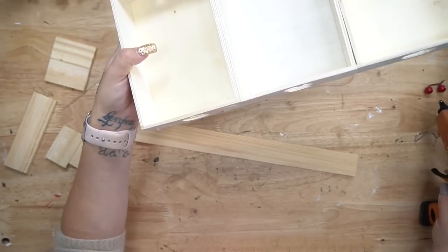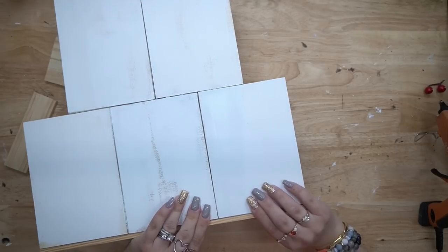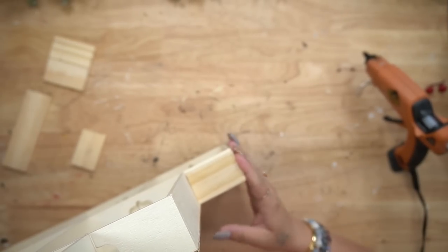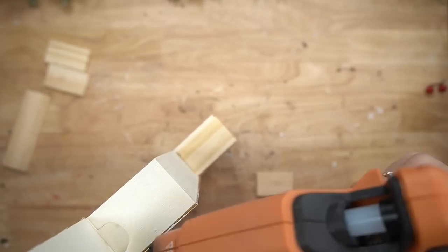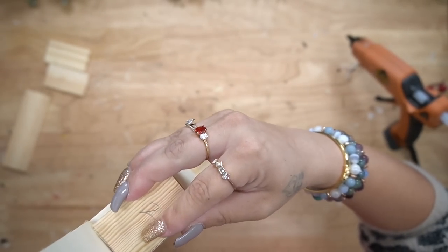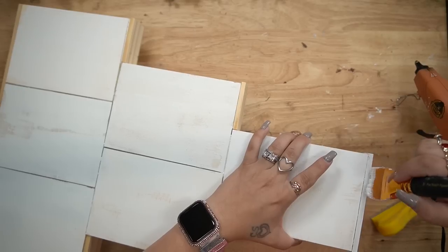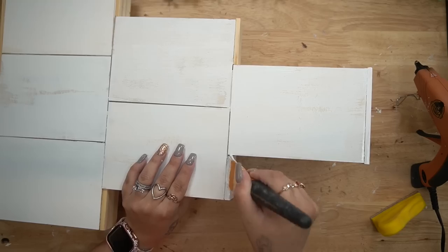Once I had my pieces cut, I went ahead and glued all of them down with some hot glue. Next, I paint all of those stir sticks to match that white color, again with my white Waverly chalk paint.